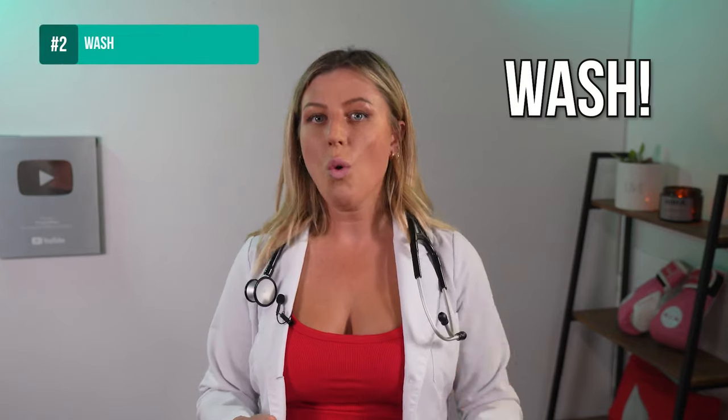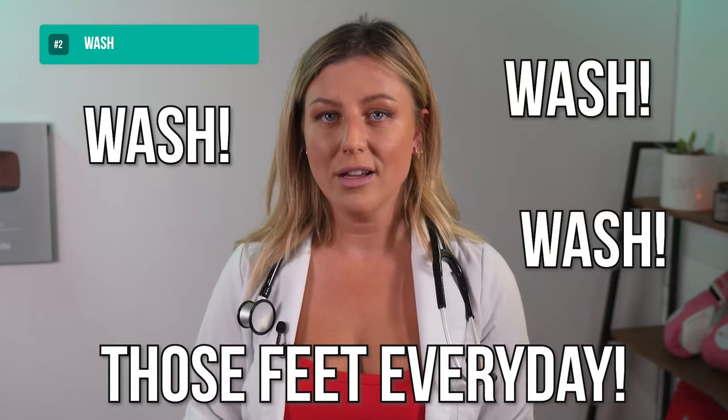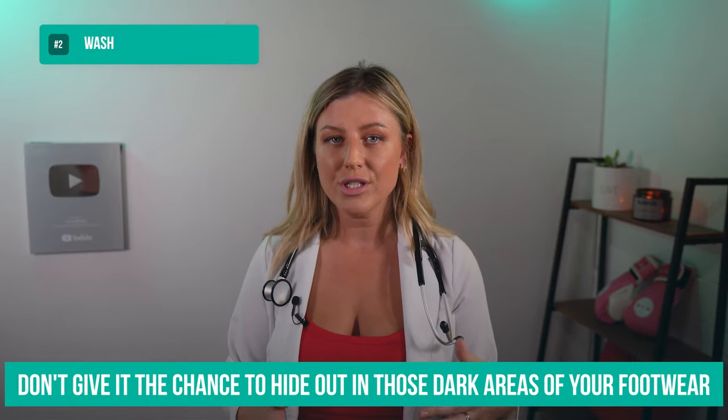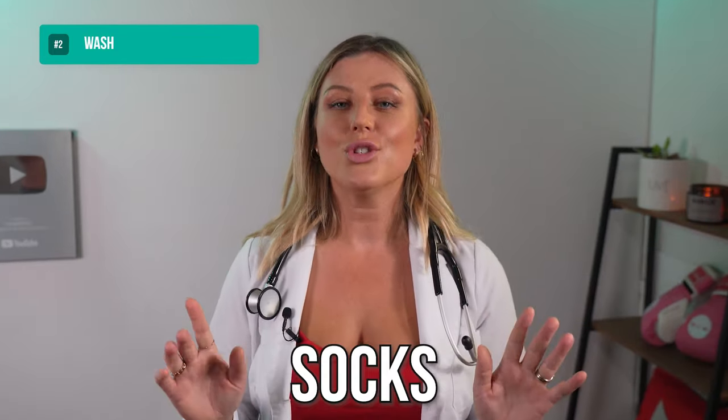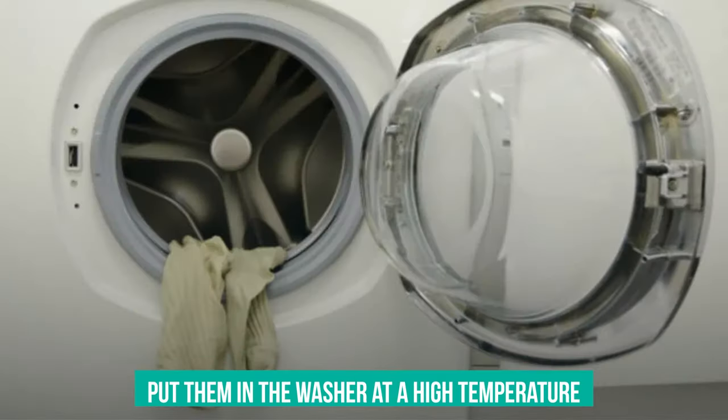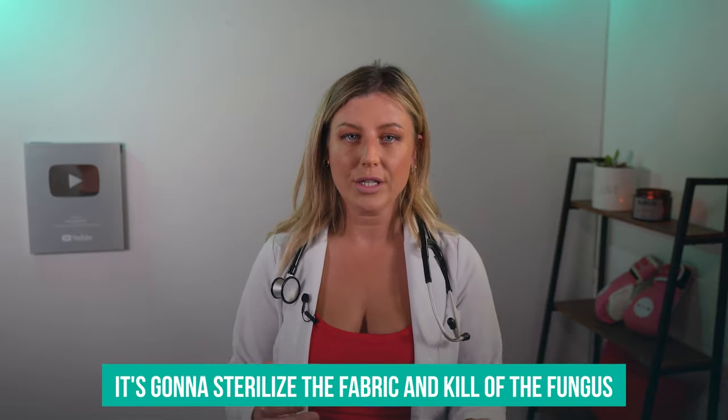Number two: wash, wash, wash those feet every day. Wash your shoes regularly and don't give the fungus the chance to hide out in the dark areas of your footwear. Definitely, socks are a once-per-day situation. Put them in the washer at a high temperature while you're trying to get rid of athlete's foot, because that will sterilize the fabric and kill off the fungus.